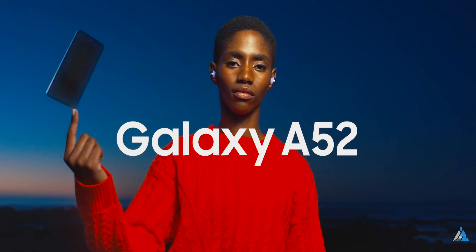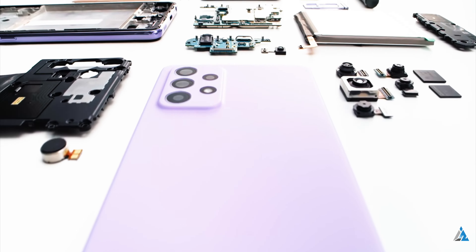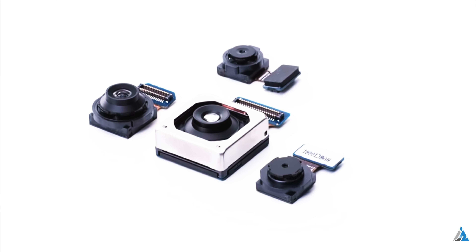The A72 has a bigger display, a 25W fast charger inside the box, and you also get a telephoto sensor and OIS in the camera on the A72 which is missing in the A52.